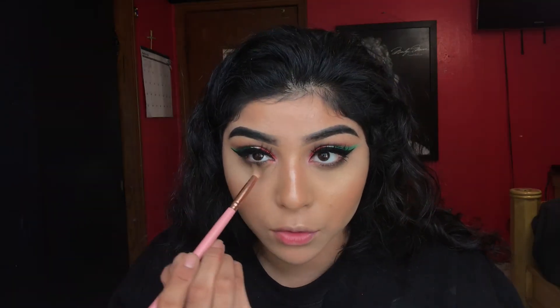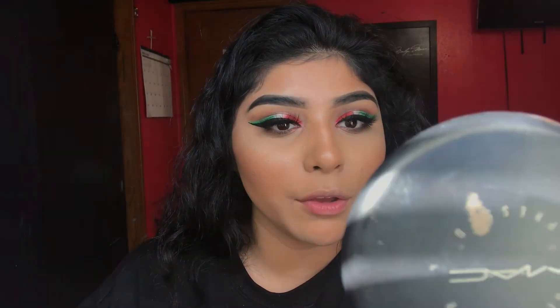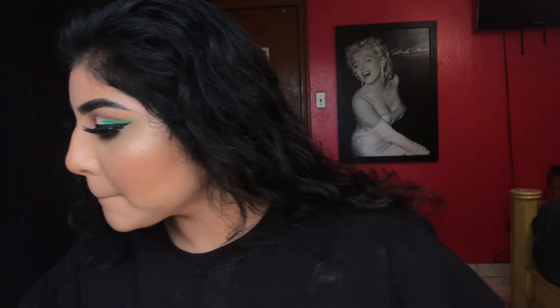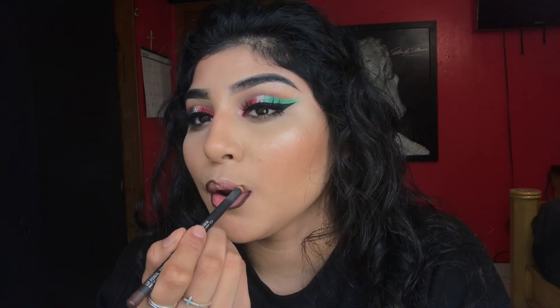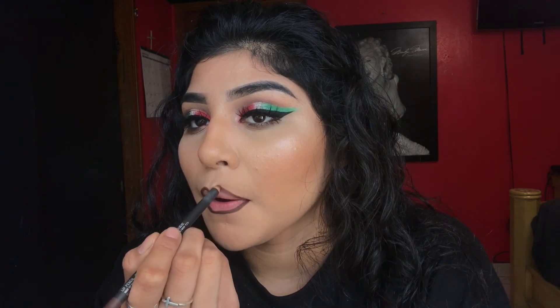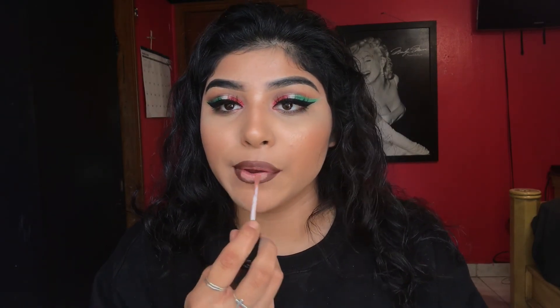Now I'm adding some brown to the bottom lash line. For the lipstick — should we go with red? No, let's go with something nude. I'm gonna go with Chestnut, which is a dark brown, but I'm gonna apply some nude to it and then add Baby Doll to the center. That's the finished look!